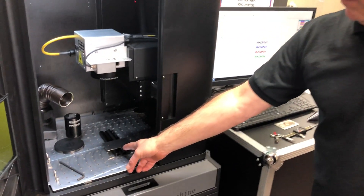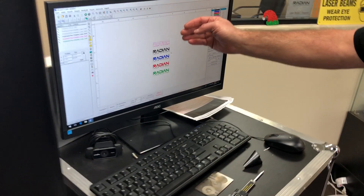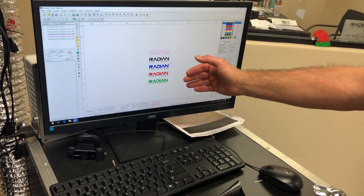In this video I'm going to demonstrate how to put different types of marks on stainless steel. I already have a stainless card in place down here — a piece of 304 stainless. I've already set the focus and set up a job where I have my logo set up in a number of different ways.